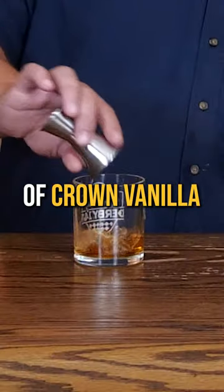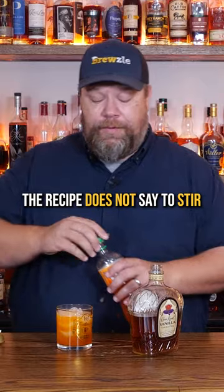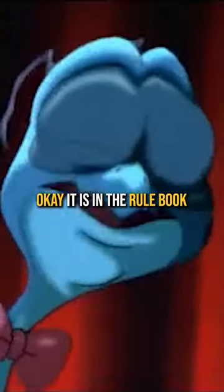Two ounces of Crown Vanilla, add some ice into our Kentucky Derby glass here, and then top with six ounces of Orange Crush. The recipe does not say to stir. Put it in the recipe if you want me to do it — it's in the robot. It is. Okay, it is in the robot.